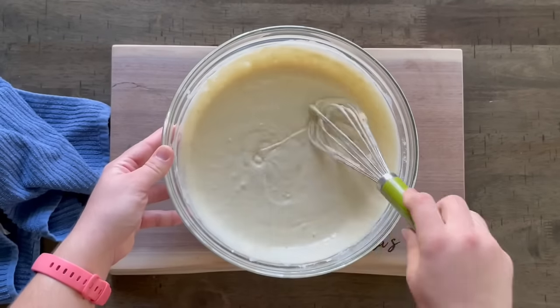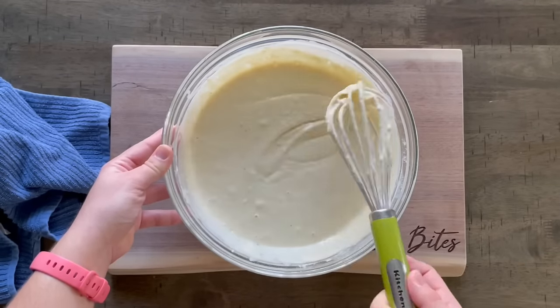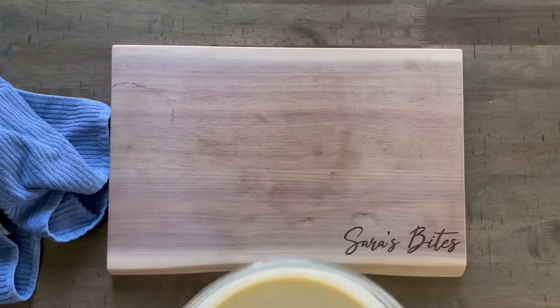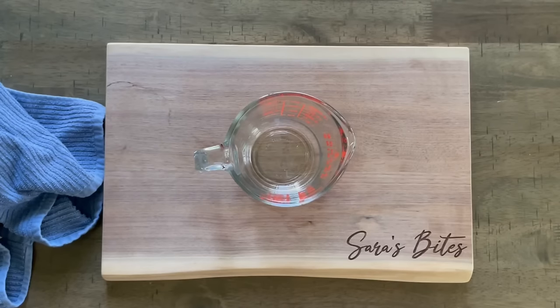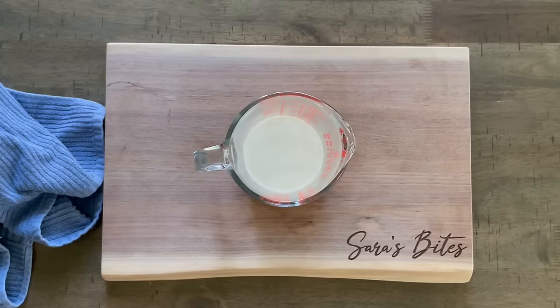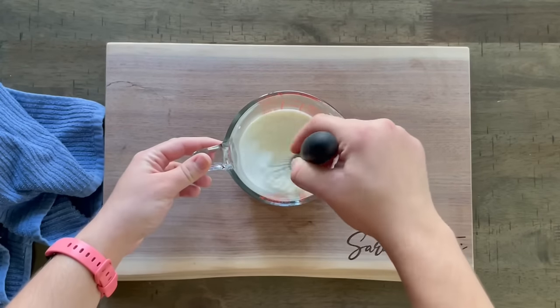Now we'll also prepare the milk mixture that we're gonna pour over everything later — we'll do that now so it starts to sit. You'll need half a cup of heavy whipping cream and a quarter cup of milk; I like to go with whole milk here. Just stir those together — you don't have to add anything else, and they can be cold since it's going to sit for a while while everything cooks in the oven.